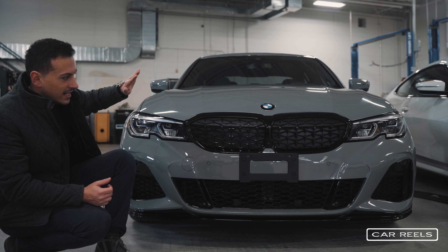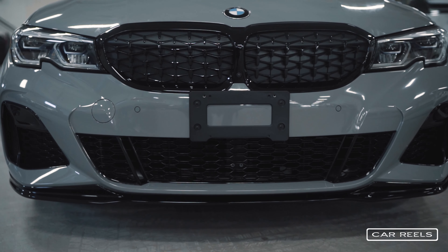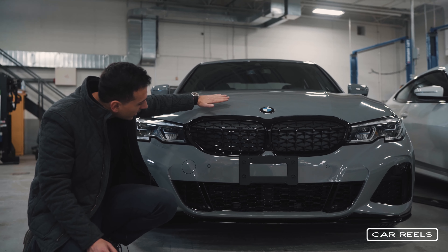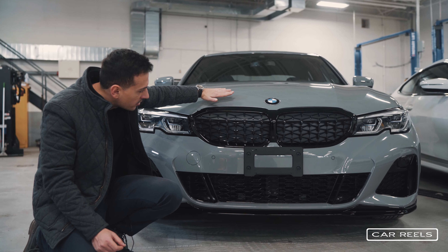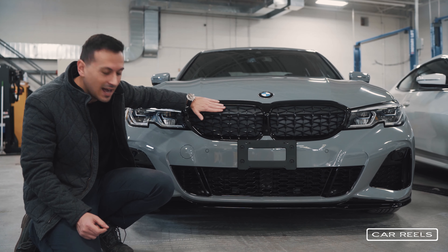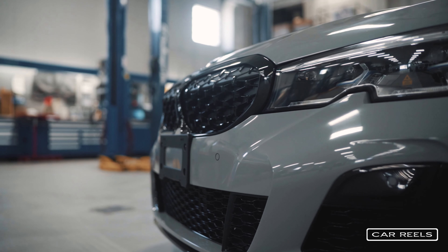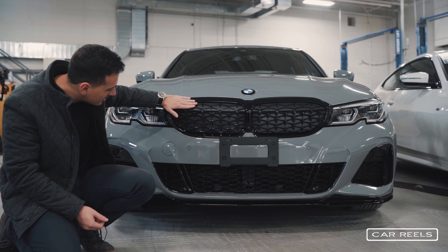The 340i's front end is classic BMW, and when you look at this car it takes 0.1 seconds for your brain to register that this is an absolute staple of BMW. What I love, and it's new to this modern generation of 3 series, is that the hood actually seems like it ends about halfway through the grille, as if the grille is overlapping onto the hood. Obviously that's not the case, but visually it gives you that feeling and looks really nice.